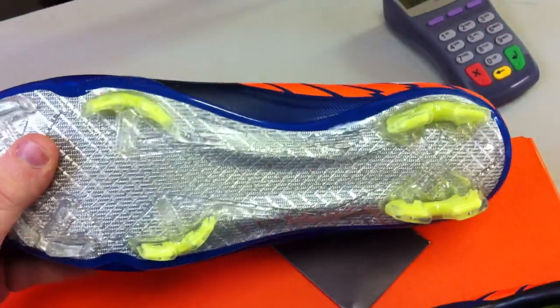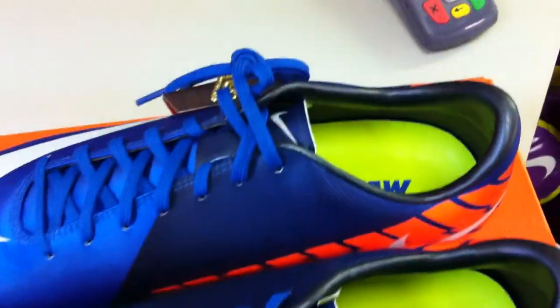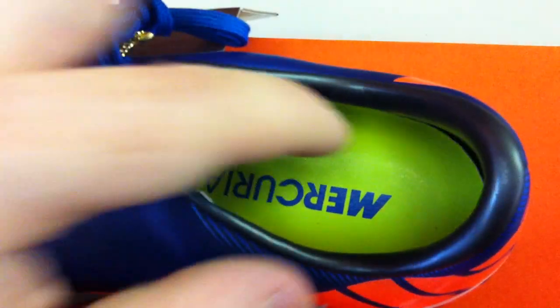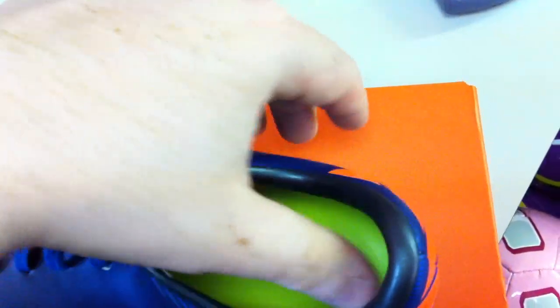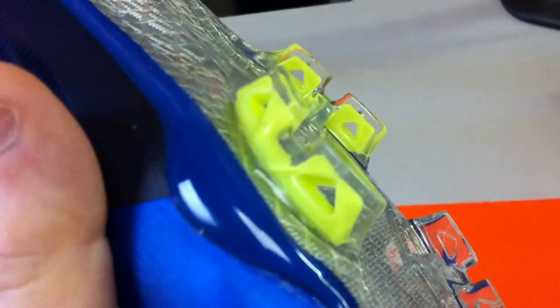Pretty much everything about the shoe otherwise, with the obvious exception of the lace cover which is no longer there — these shoes are very similar to the sixes in that regard. It's the exact same Poron sock liner, nothing different there. Same synthetic material around the heel, studs and the outsole are entirely the same. They have that same toe-off track there, and then they've got the Mercurial stud layout — the hollow studs on there, as you can see. Nothing different or new there.